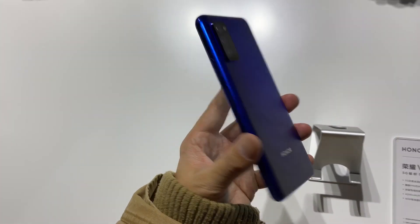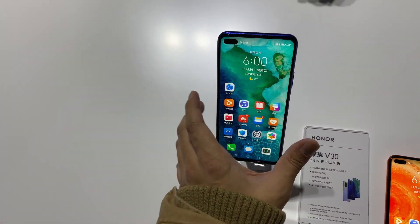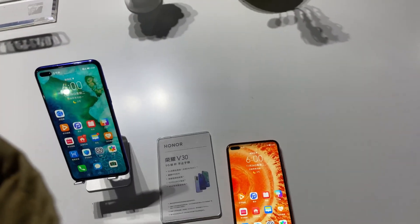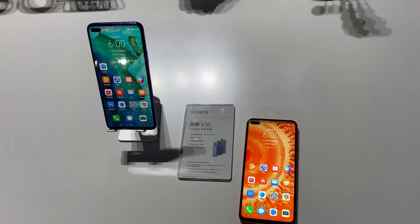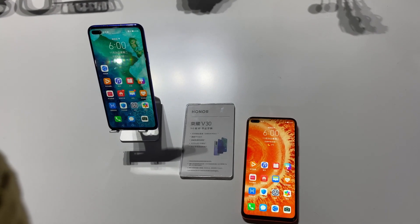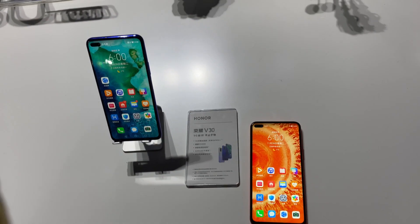The Honor V30 starts at 3299 RMB, which is about $460 US for 6GB RAM and 128GB storage. The Pro model jumps up to around 4000-something RMB. Overall these prices are roughly 400 to 550 US dollars — not high at all considering they run on the Kirin 990, Huawei's flagship chipset competing with the Snapdragon 855 Plus, and these are 5G ready phones.